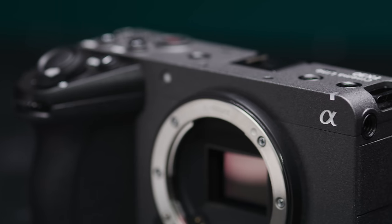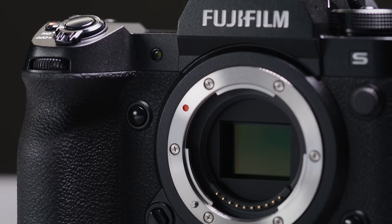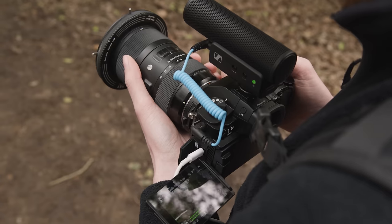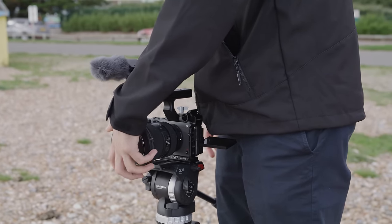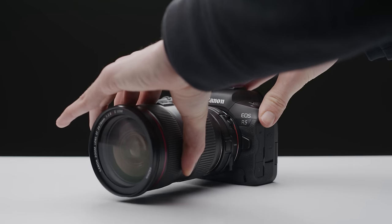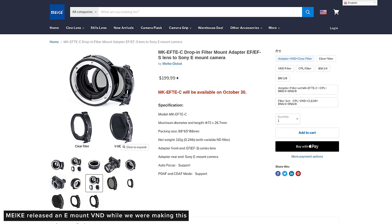The GH6, X-H2S and FX30, like the G2, do not have a built-in ND system, so you'll have to use external filters via a matte box or directly screwed onto your lens. I do wish there were more drop-in filter systems for E and X mount like there are for RF mount — it's actually kind of bizarre that there isn't one for E mount given how popular it's been for video shooters for years.